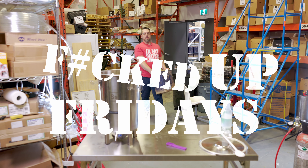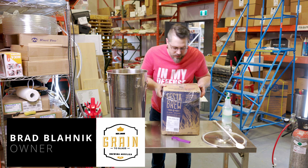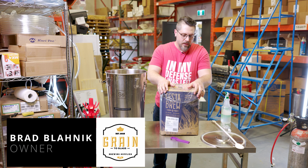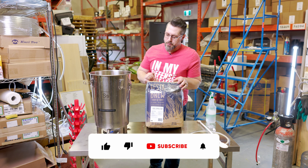Hey Brewers, had a little accident with this Festa kit — fell off the back of the truck. I thought, you know, she's ugly but we still love her. Let's do another experiment.